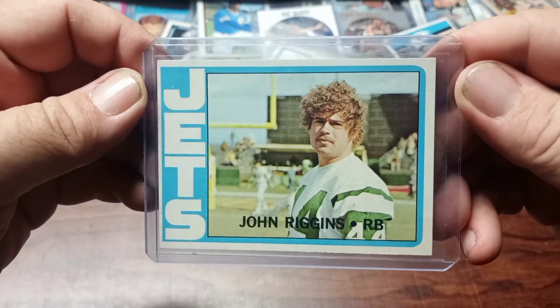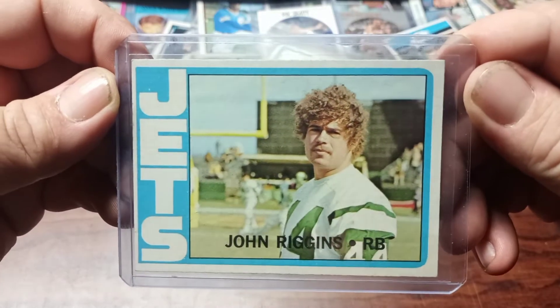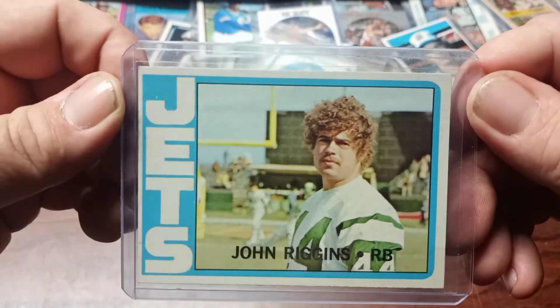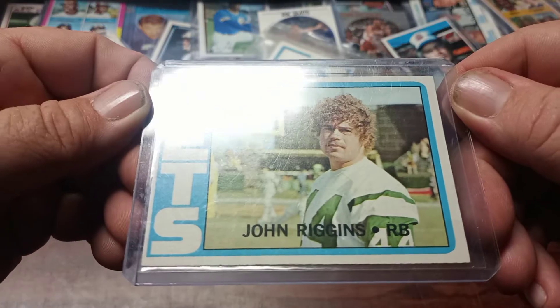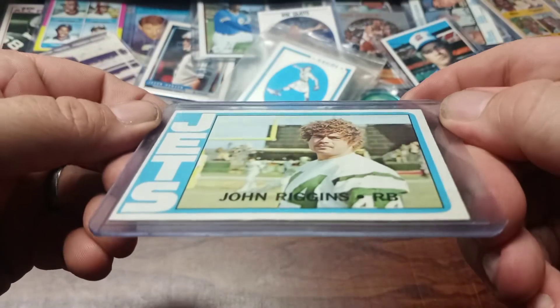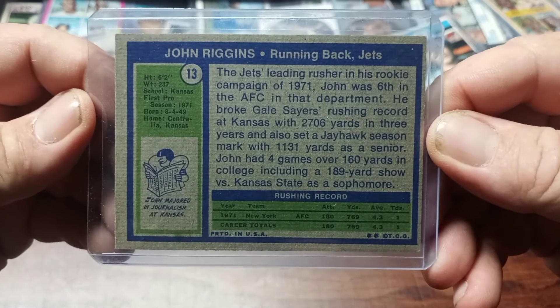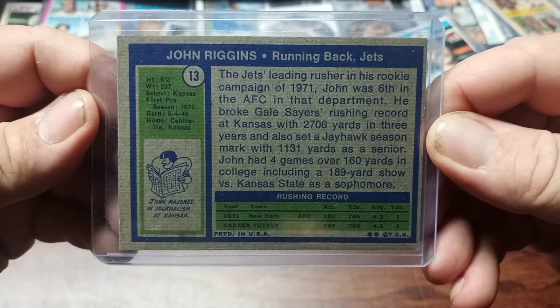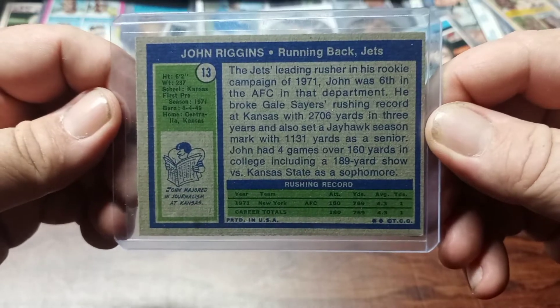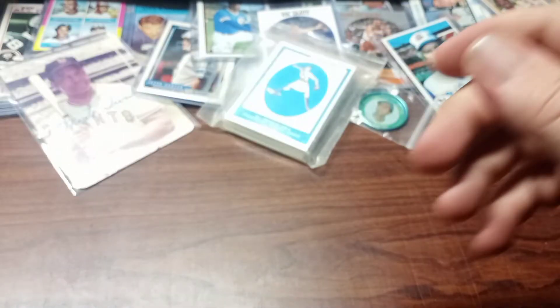The next one is a 1972 John Riggins rookie card when he played with the Jets. Pretty sharp — centering is a little off but the corners are really sharp. Nothing real hectic on the card itself, and the surface is really good. Back centering is off a little too, but still looks well to me. A little bit of stain right there, but it's a nice little hidden gem in the collection.